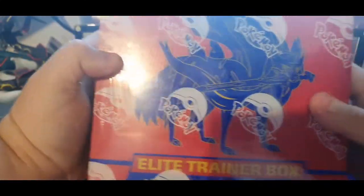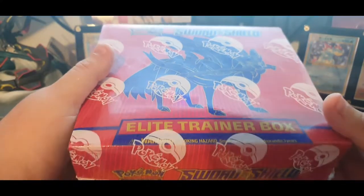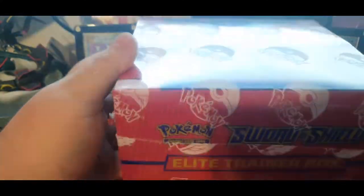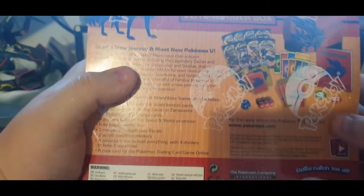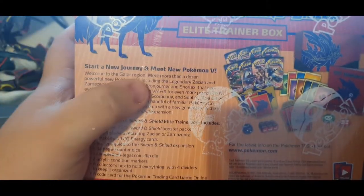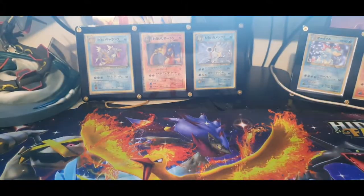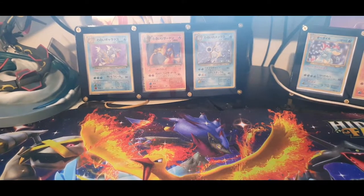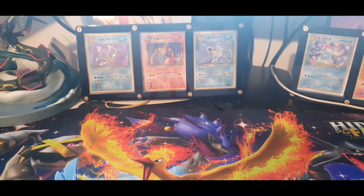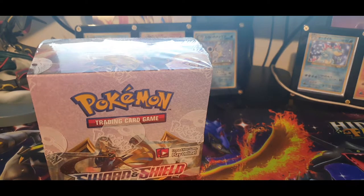We have our Sword ETB right here — exact same thing, just for Pokémon Sword. It's obviously red, and then the Zamazenta one is blue. 'Starting your journey and meet new Pokémon V' — everything looks the exact same, seal of approval, everything. So yeah, those are our two ETBs that we've got, and then down here we have two more really awesome things.